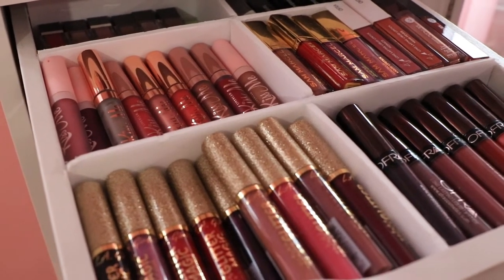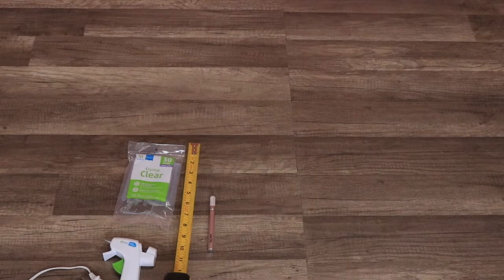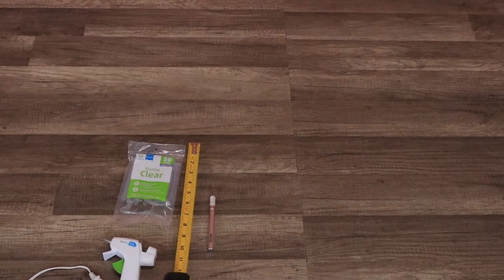These are going to be the supplies that you need. I got most of mine from Walmart. You're gonna need a hot glue gun, hot glue sticks, and you're gonna need a blade or cutting tool. You're also gonna need a ruler - this is actually optional - and you're gonna need foam board, which I got from the 99 cent store.